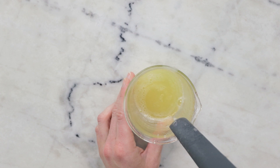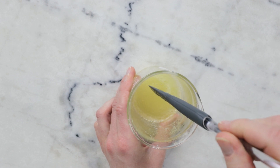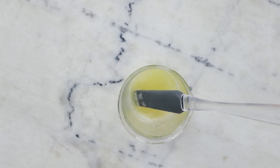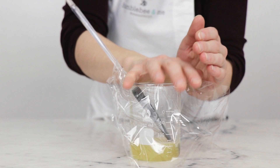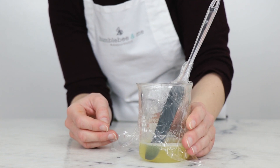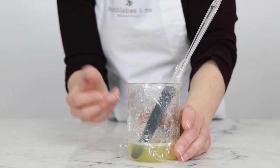Our next step is leaving the shampoo to hydrate. You can see it's still pretty thin — it's the Siligel that's going to hydrate and thicken things up. We're going to cover it with a bit of cling film and leave it to hydrate. Overnight works really, really well, but generally you'll come back, give it a stir, and it'll be nice and thick and lovely.